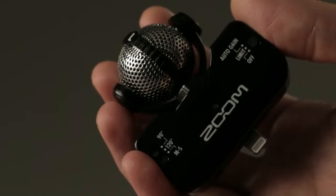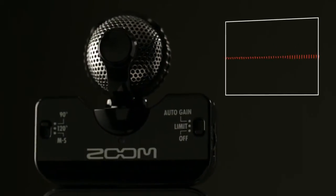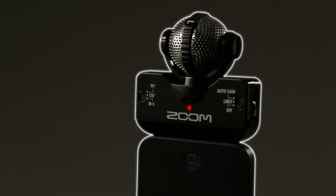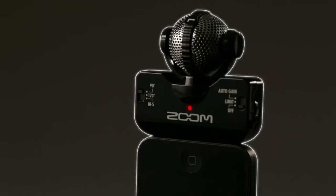Affordable, easy to use, and compact enough to be slipped into your pocket, the IQ5 can handle everything from the loudest concert to the nuance of a soft recital. Simply plug the IQ5 into the lightning connector of your iOS device, and you're ready to record high-quality audio anytime, anyplace.